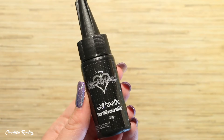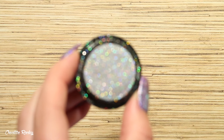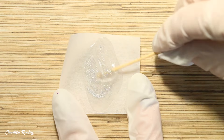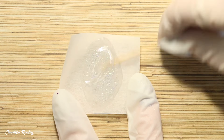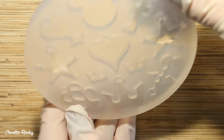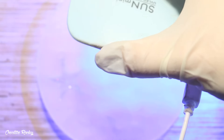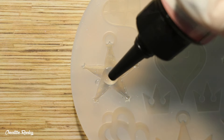I took my UV resin plus the silicone mold — the particular design I'm using is the star-shaped one. I added a small amount of very fine holographic glitter into the UV resin and mixed it in with a toothpick. I'm adding a few different layers into the molds to give the glitter more depth and dimension. For the first layer I poured some of this resin with the holographic powder into the mold and moved it around to create a thin layer, then cured it under my UV lamp.